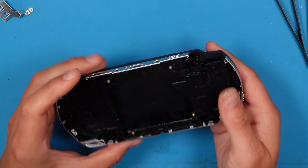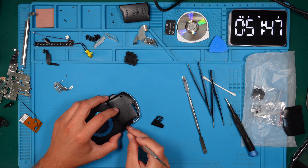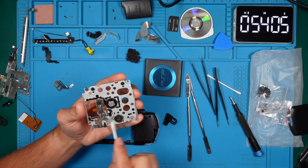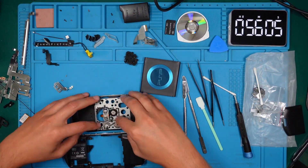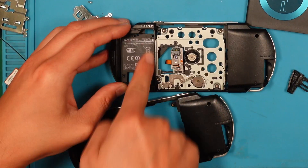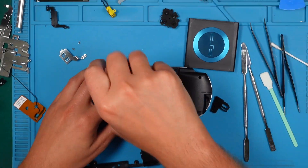Here you can see the new button part of the case. Before reassembling our unit we need to remove some covers and the back panel. The UMD drive needs some cleaning — let's clean it carefully with some IPA, including the laser. I transferred the label from the original case to the new one. We can now screw the UMD drive back in.